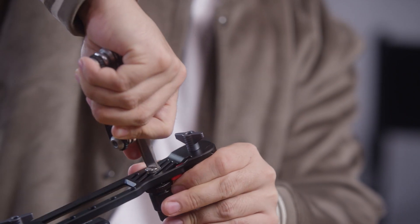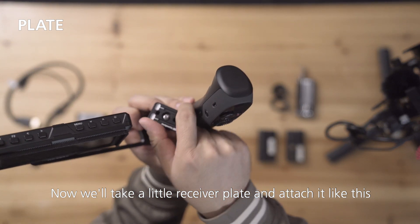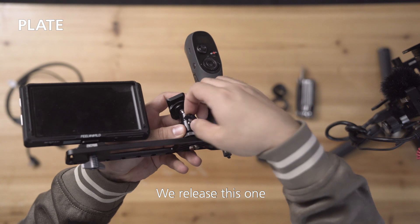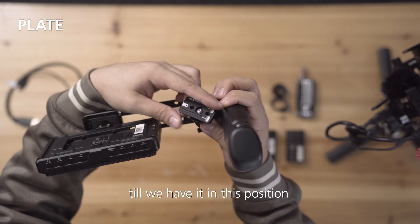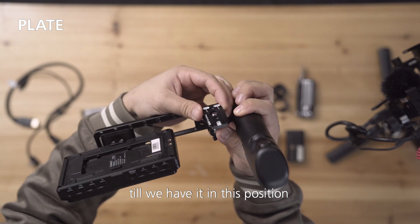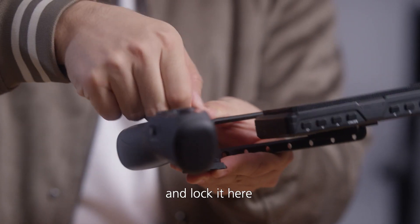We'll tighten it. Now we'll take a little receiver plate and attach it like this. We release this one to be able to move this around until we have it in this position. We have the two lower markings down below and the one above. And lock it here.